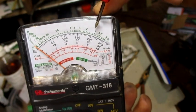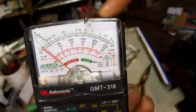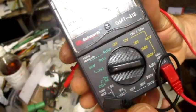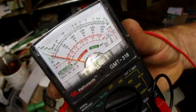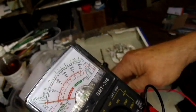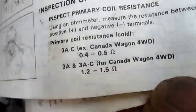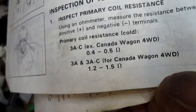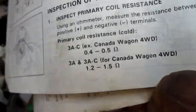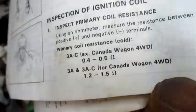RX1 comes out at 1.2, RX10 comes out at 1.4, RX100 at 3.1 — whatever all that means. The book says Canadian models would be in the range of 1.2 to 1.5, while non-Canadian models should be 0.4 to 0.5. That doesn't match anything I'm getting, so I'm not sure what to make of all that.